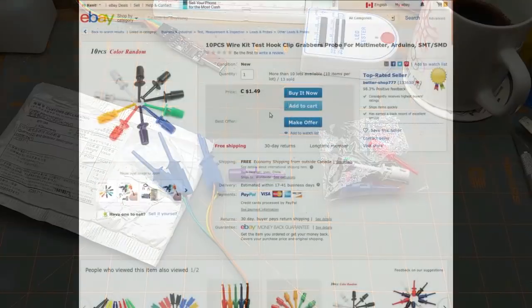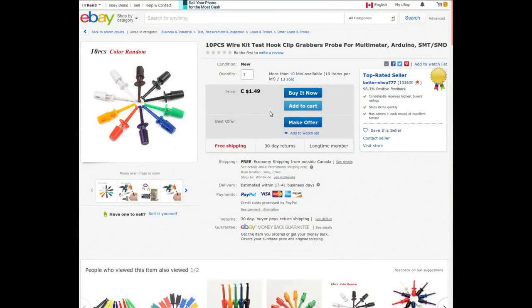Ten pieces wire kit test hook clip grabbers probe for multimeter, Arduino, SMT/SMD. I paid a dollar 79 for the 10-pack; currently they're selling for a dollar 49, so that's awesome. This took almost two months to get here — thank you, Canada Post.